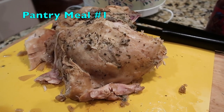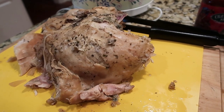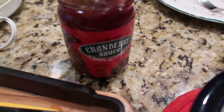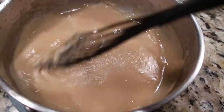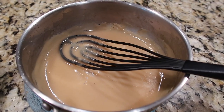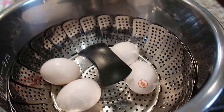Another pantry meal for me — I had this turkey breast in my freezer since right before or after Thanksgiving, found it on sale, and we didn't get to it at Christmas. All day long in the slow cooker. I served it with some canned green beans, microwave mashed potatoes, cranberry sauce from Trader Joe's, and the gravy made from the crock pot drippings with butter, oil, flour, salt, and pepper.